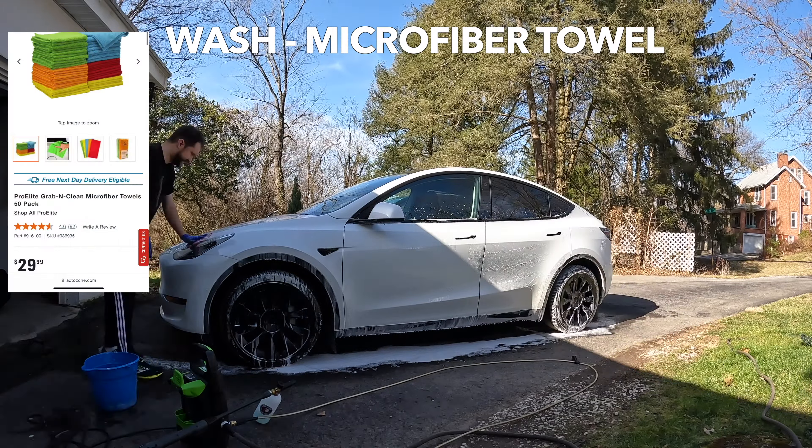After that, I'm doing a bucket wash with a clean new microfiber towel. The best deal in my area is AutoZone — $29.99 for $50. I only do one bucket. I know this is controversial. I don't dip the towel; I scoop the soap. Watch this video for more on that — link below.